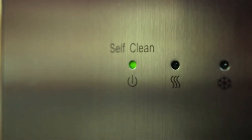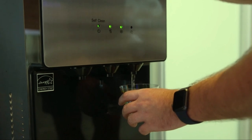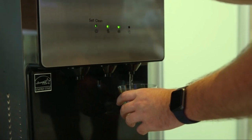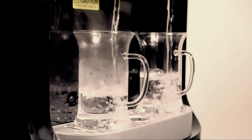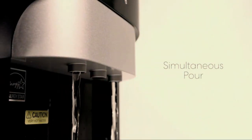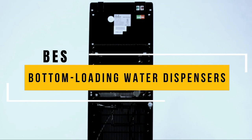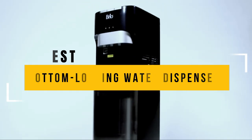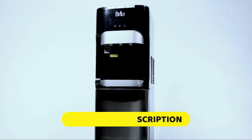Welcome to our latest video, where we'll be exploring the world of bottom-loading water dispensers. If you're tired of constantly refilling your water jug or struggling to lift heavy bottles onto your dispenser, a bottom-loading water dispenser might just be the perfect solution for you. We've put together a list of the best bottom-loading water dispensers available today. To know more details, please check the links in the description below.